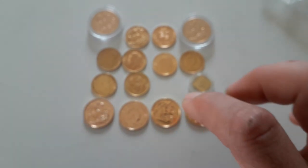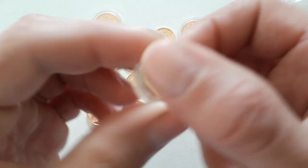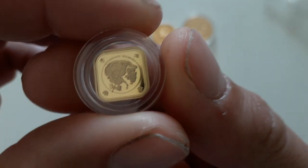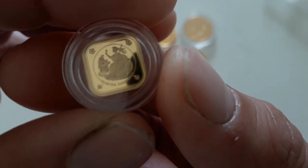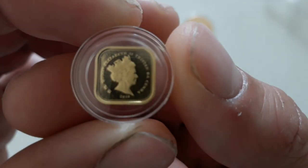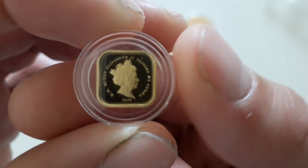Let's look a little bit closer. This is very small — this is a quarter sovereign, and it's a square coin for some reason, just a bit more unique. You can see there it says quarter sovereign, and it still has a very similar design, just not a round piece.